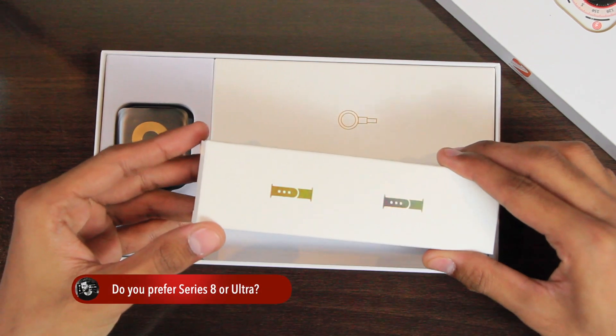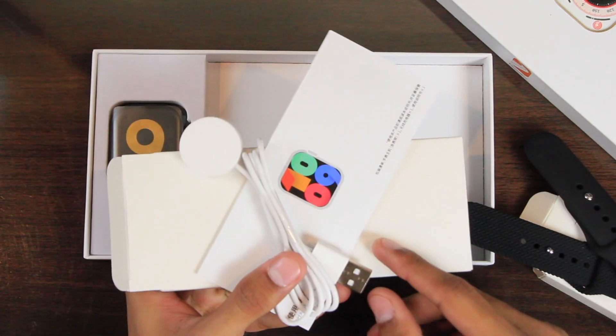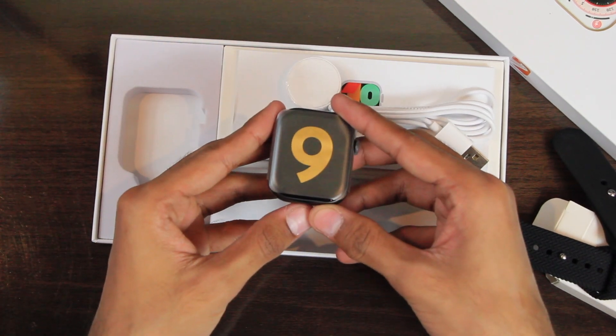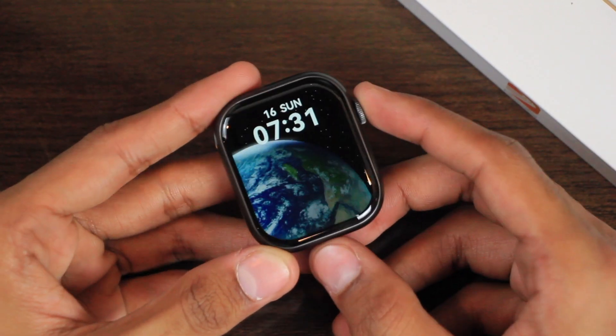First, let's find out what comes inside the box. We have this box in which we get two straps — one silicone strap and one new braided silicone strap. Then we have another box in which we get the user manual and the wireless charger. And finally we have the HD9 Pro smartwatch itself. Let's unwrap it — here is the first look at the smartwatch. Let's turn it on. In the startup we get this hello screen, and here is the first look at the display.